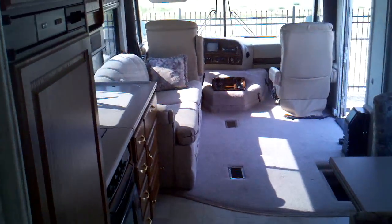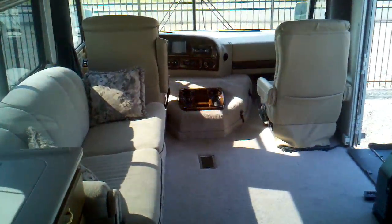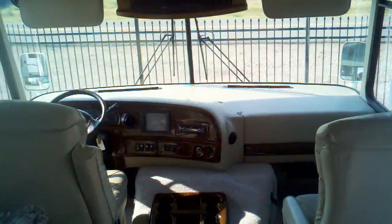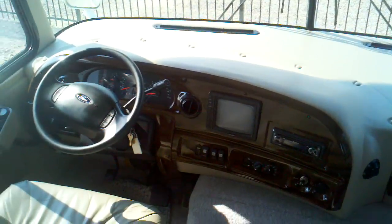You've got his and hers storage — or his and his, whatever the case may be — two sets of hanging storage on both sides and storage up along the top. This coach has two air conditioners, big furnace, awning, microwave convection oven, big 8 cubic foot Norcold refrigerator — everything you'd expect on a nice motorhome. It is on a Ford chassis, looks like the big V10.